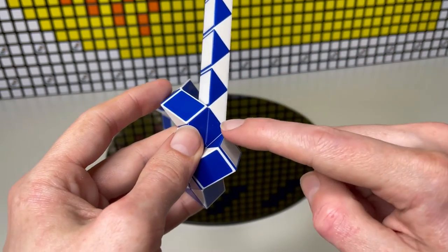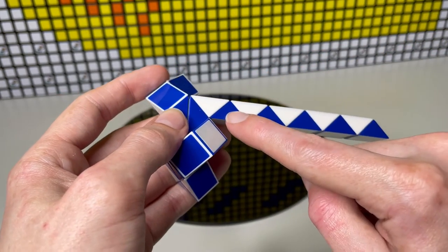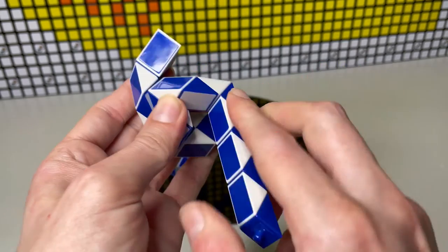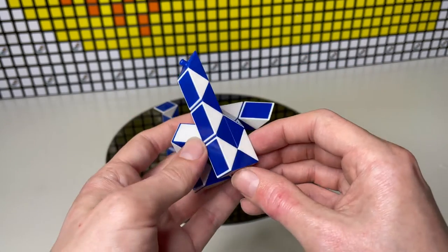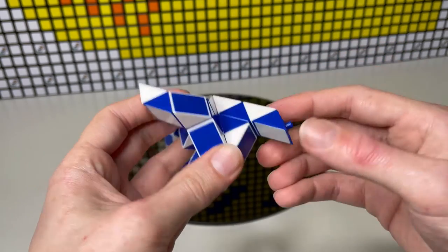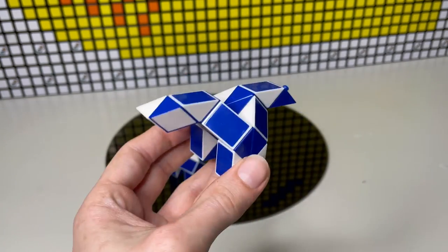Now we're going to count two — one, two — and do a half turn. Then count two again — one, two — and do a quarter turn. We're doing the second leg like this. Then count three — one, two, three — this blue one here, do a half turn. Count two — one, two — another half turn. So that's the second leg done. Then count three — one, two, three — this white one here, do a quarter turn towards us. Then count three again — one, two, three — this white one, just a quarter turn towards us again. And that is the back of our dino.